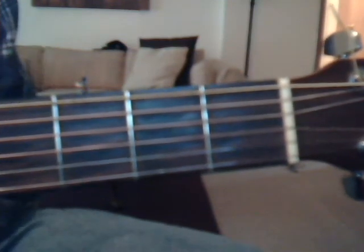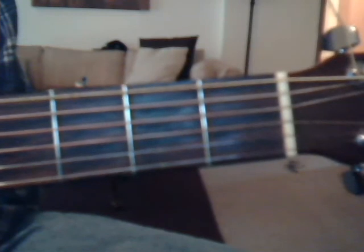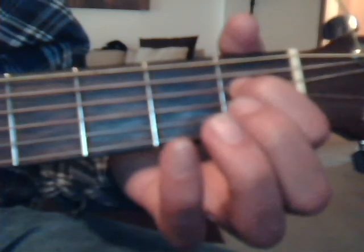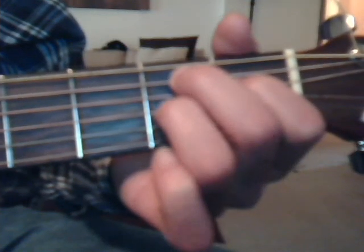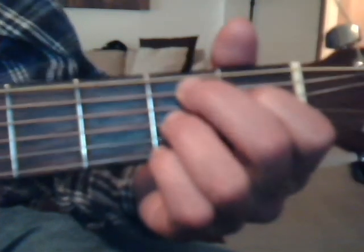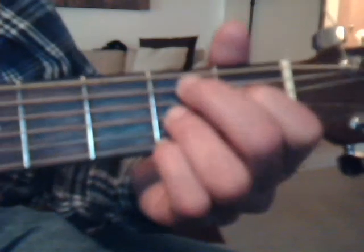The chords we're going to learn today: G, B7, E minor, C, B7, and A7. I will show you the B7 chord right now. That's going to be first fret, index finger, fourth string; second fret, middle finger, fifth string; second fret, ring finger, third string; and second fret, first string with the pinky. That's your B7. The other chords you probably already know, but I'm going to do the lesson again towards the end of the video.